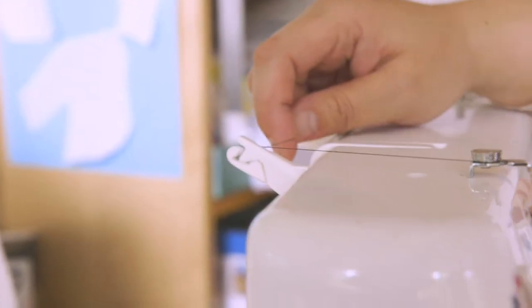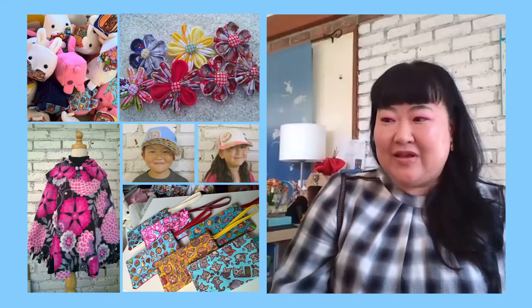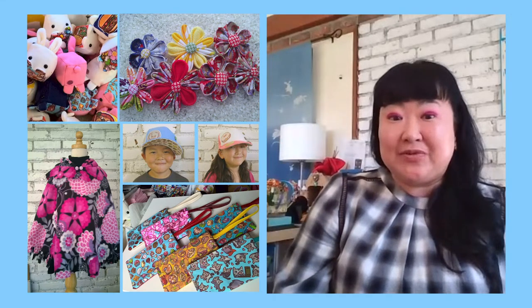Something that I always like to do ever since I was young would be sewing. It's something that I feel like can be used in so many different ways.